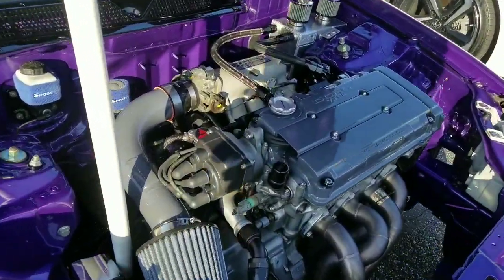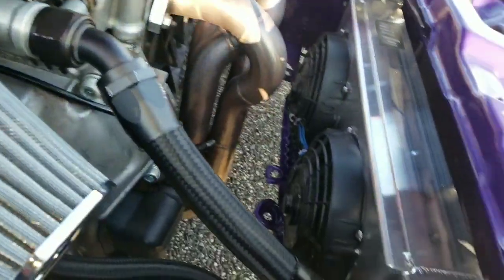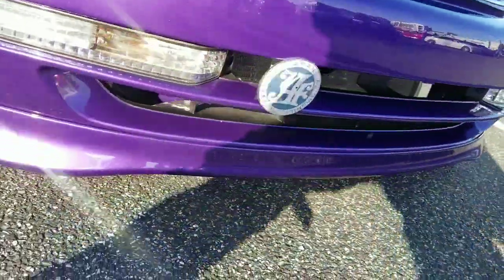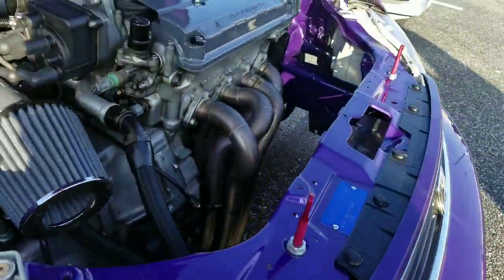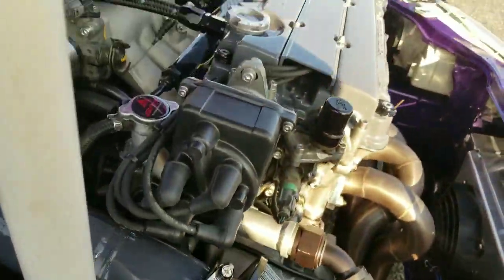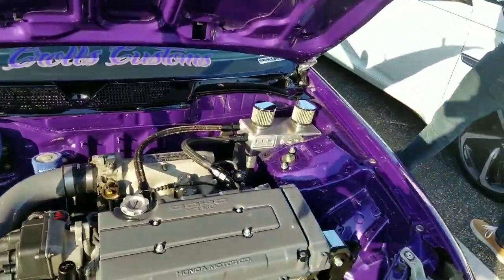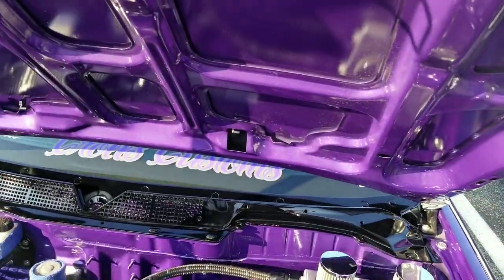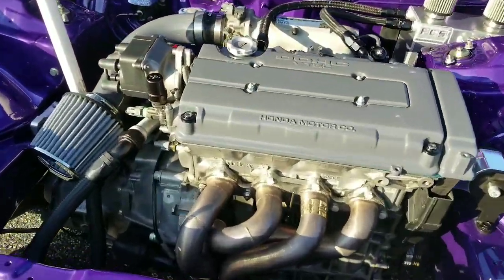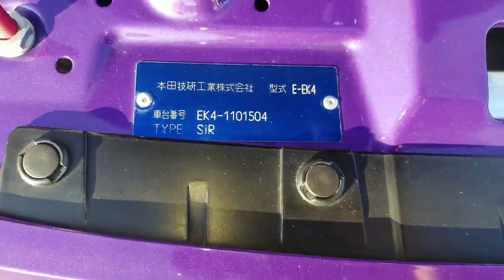The distributor was tucked with an upgraded radiator filler for the top radiator installed. This thing looks like it's boosted like crazy, man — there's the mounts installed. Everything is deleted — even the washer fluid is deleted, everything is gone. EK4 Type SIR.